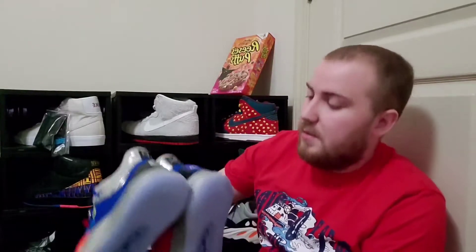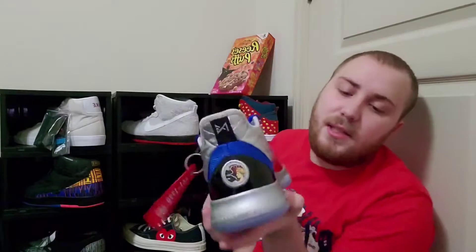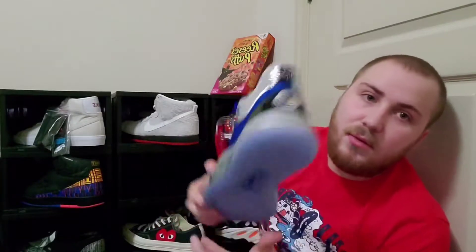I was going to get the black and orange but I ended up not — I'm glad I didn't because now I've got the blue version, which I think is way cooler. Right on here it says, 'Don't tell me the sky's limit when there are footprints on the moon.' That's actually really cool.